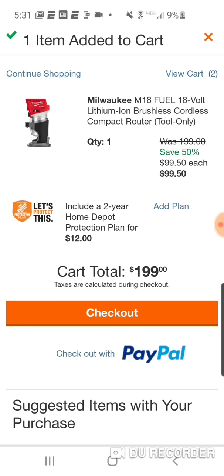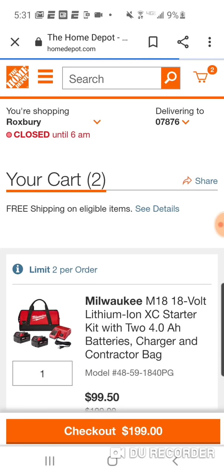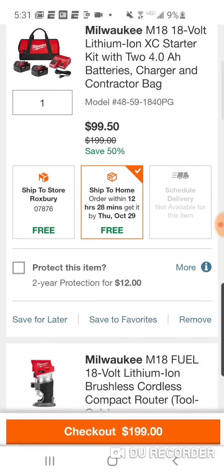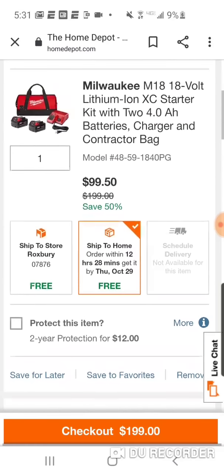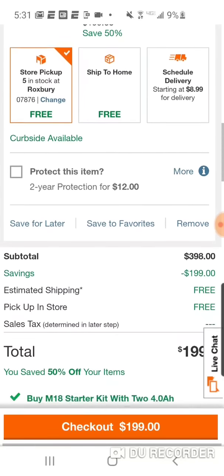They're gonna fix this soon. I just have a feeling that this isn't gonna last too long. As you see, $99.50. We're gonna go to the cart. I apologize for that $124 starter kit price — I guess that was for the smallest item. But as you can see, $99.50 for the router, $99.50 for the starter kit. Total: $199.